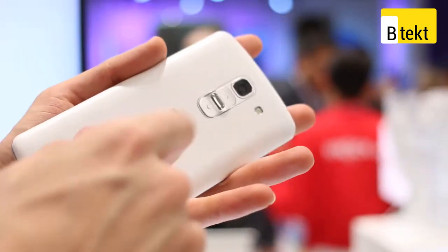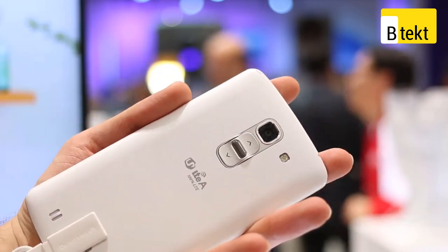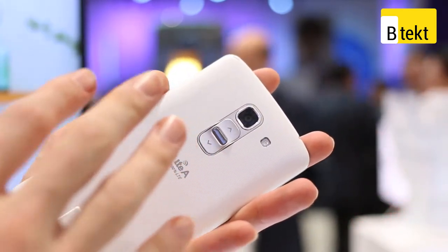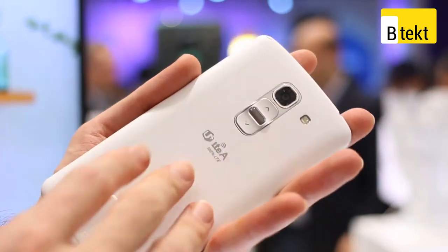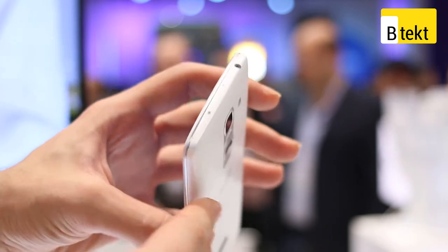No buttons on the right or left, but on the back is that power button and volume button set. There's also a 13 megapixel camera with flash, and the camera has optical image stabilization, just like on the LG G2. Up at the top is a 3.5 millimeter headphone jack.